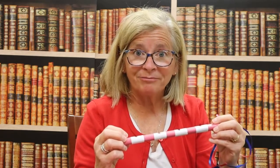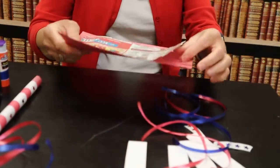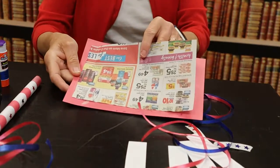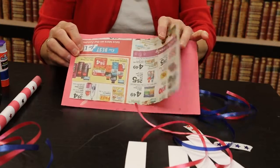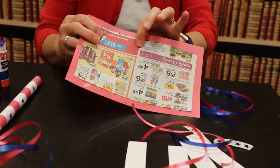So let's get started. First I have my red construction paper. I glued a piece of newspaper just to the edge to give it a little bit more strength.